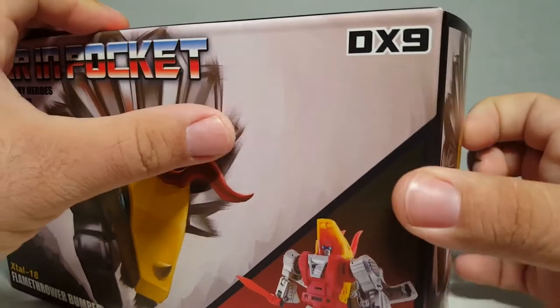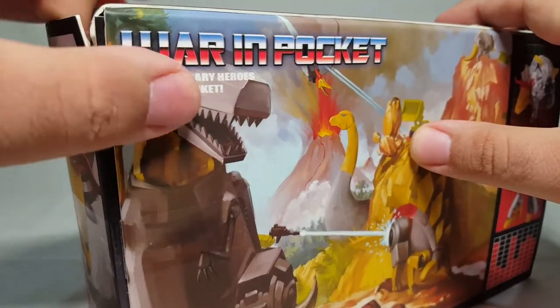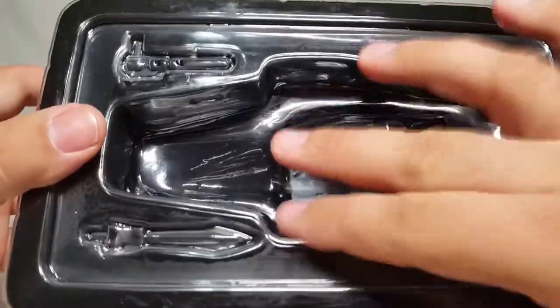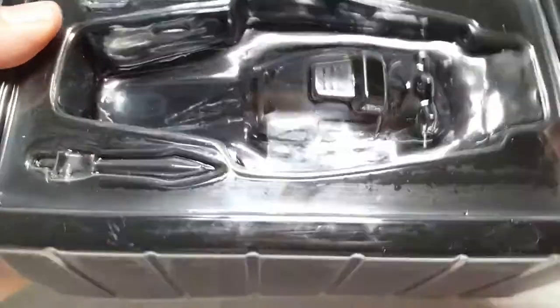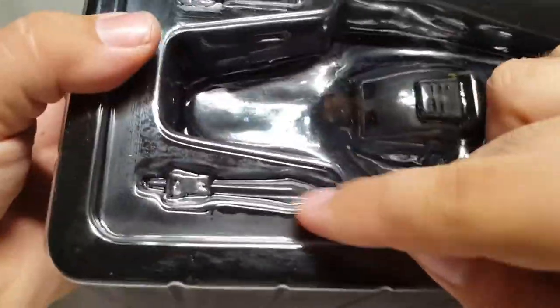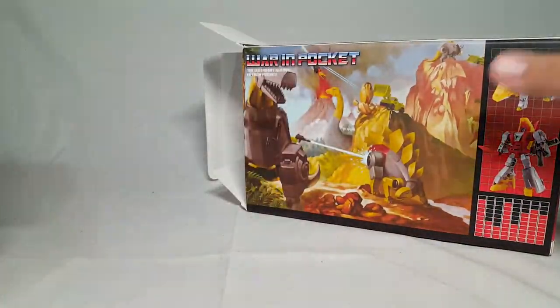So if we pop open the box — I will say one thing about these boxes: they're not the easiest thing to open. Got it. So we get the box open and you get the same kind of squishy close thing here. You'd have Bumper right there in his dino mode with a little bit of paint rubbage — weird. And you have his rifle and his sword, once again molded in very nicely. So let's actually get this guy out and see how cool he really is.